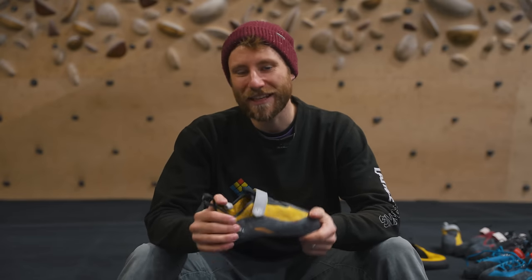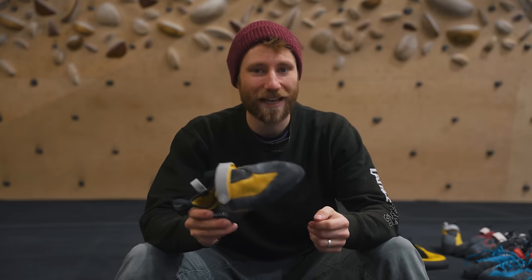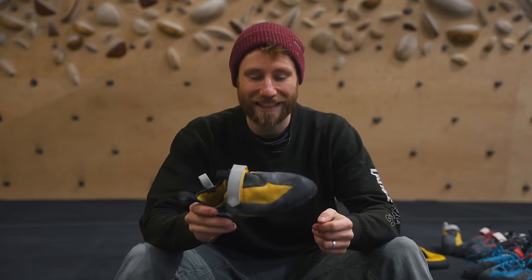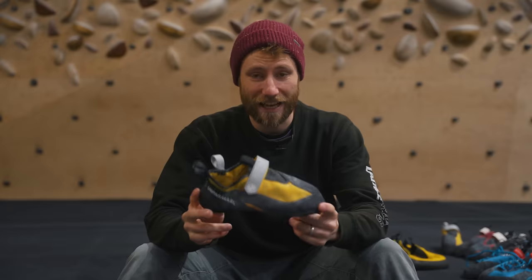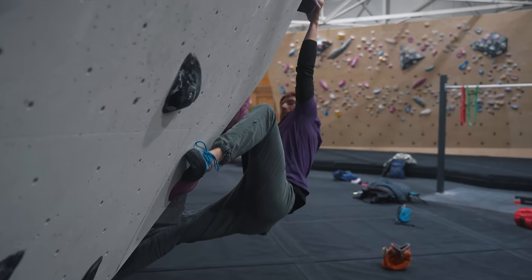Climbing shoes are arguably the most important piece of equipment you can buy for your climbing and they're going to have a massive impact on how well you perform technique and skills. Today we're breaking down the best climbing shoes and how you can choose the right one to fit your climbing.